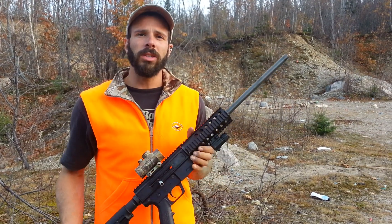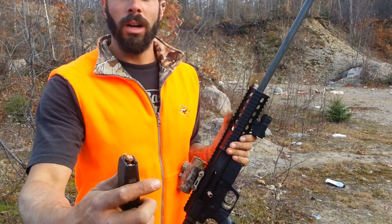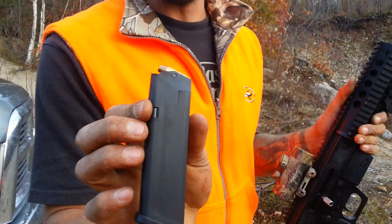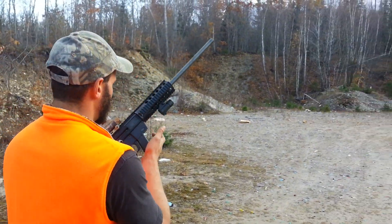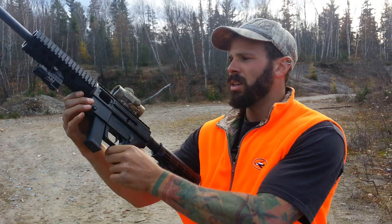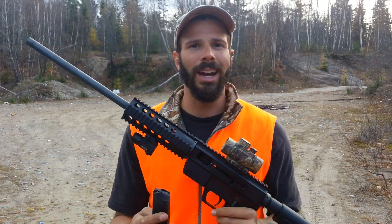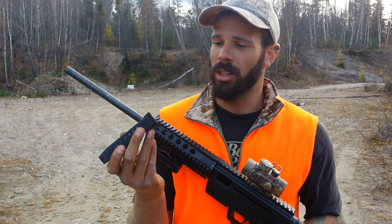Now I'm going to try the American Eagles — they're 147 grain 9mm Luger flat tip, full metal jacket. So we're going to take 10 shots as fast as I can pull this trigger and see if that doesn't jam the gun up. All in all, so far, I think the remedy for your jamming 9mm JR Carbine is to go out and spend 40 bucks on a Glock 9mm clip.